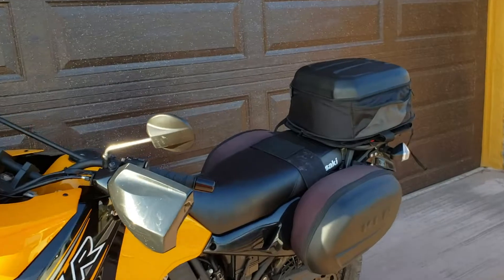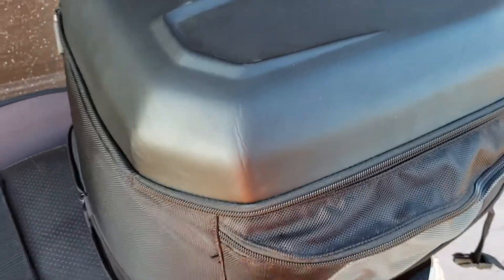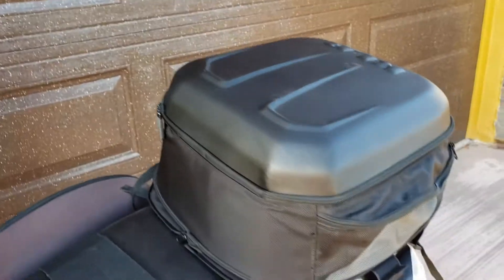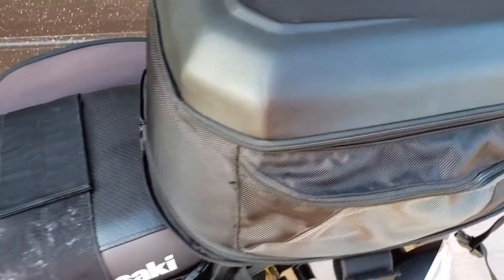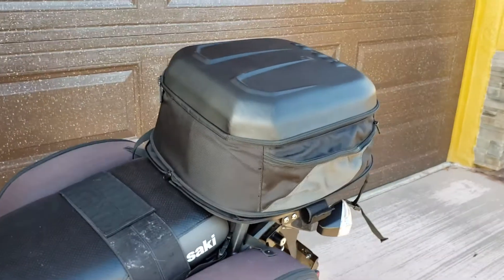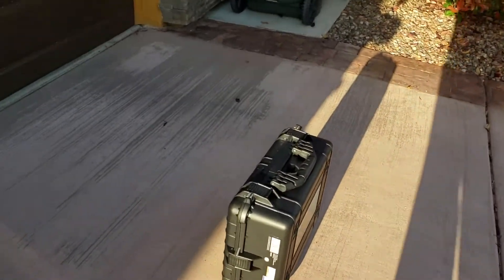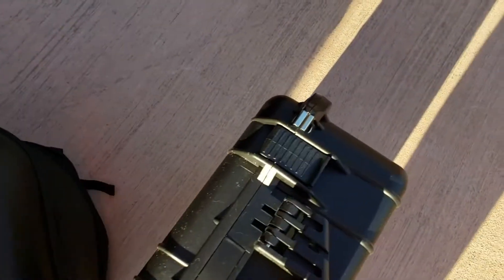So this is what's gonna happen today. I've already undone all of this, but we're gonna change from the KLR soft bag — which, don't get me wrong, this is a good bag, holds a lot of stuff, and it served its purpose — but I'm ready to convert over to hard bag. So this is how we're gonna do it.